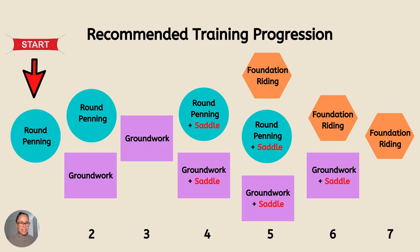First of all, I start in the round pen with a very simple round penning process. Then I introduce groundwork. So for a period of a training session, I will round pen and then I'll add on groundwork.